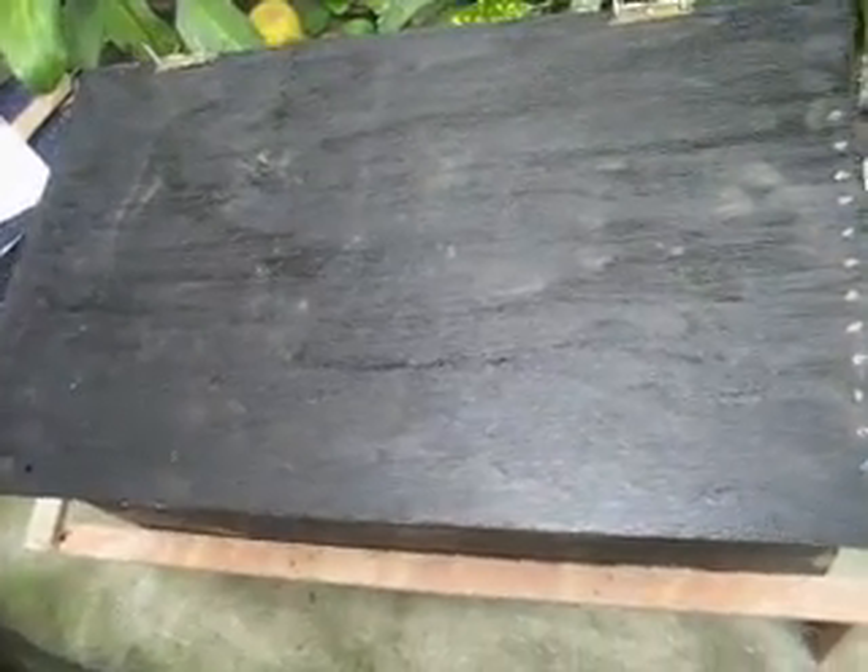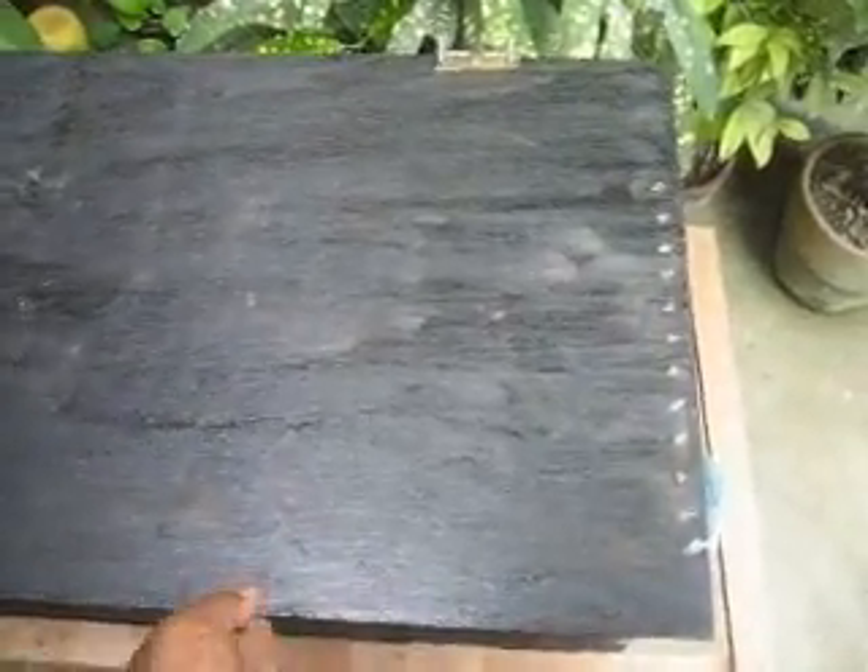Hello. This is my solar oven, my solar box oven. It took me a while to figure out how to do this, but here it is. And a piece of glass, one-fourth inch thick, not tempered.